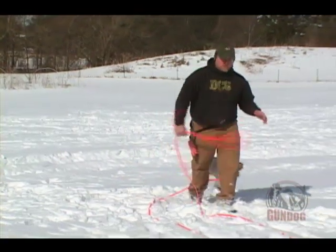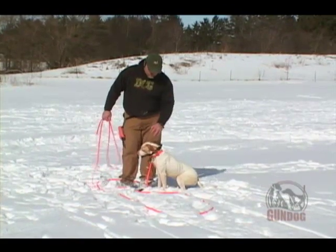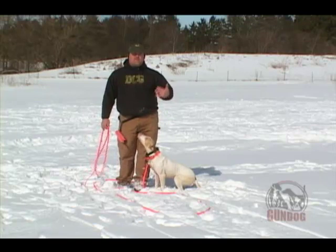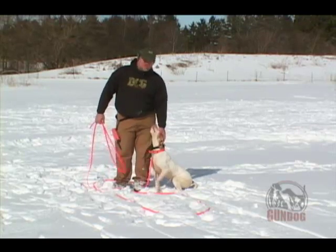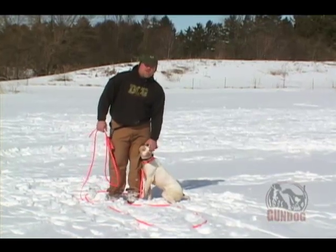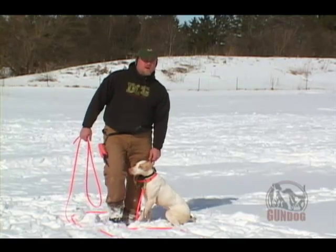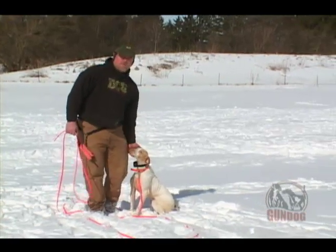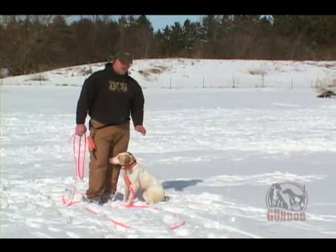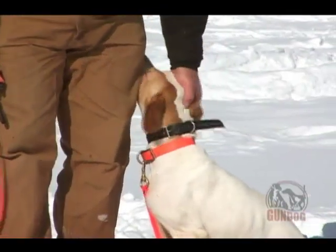Now we're going to switch dogs, and we're going to switch to a retriever. We want to give people the view that we're going to have all different kinds of dogs on these videos — not just retrievers, not just spaniels, not just pointers. We're going to show you a little bit of everything. A lot of things overlap in training, and there will be things that are different, which we'll touch on later on. But now we're going to switch to a young Labrador female and go through the same thing. Two different kinds of dogs, two different kinds of personalities, but the same techniques are going to carry over to get the same results.